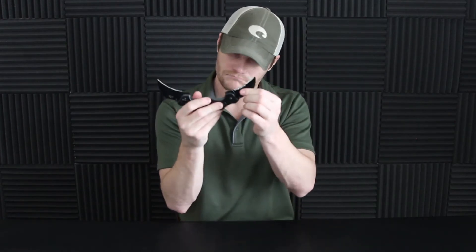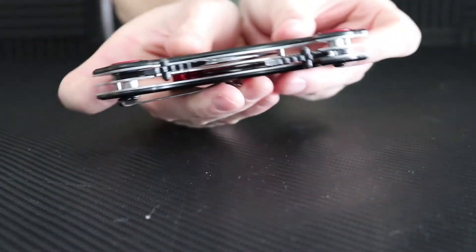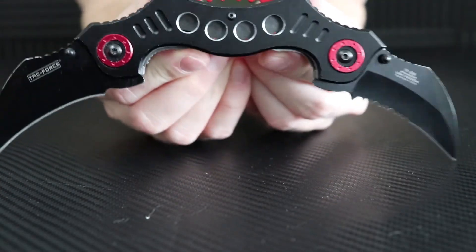It seems like the serration blade sticks on me a little. If they had a single button or switch where you could pop both blades at the same time, that would be really neat. But for less than ten dollars, this dual karambit knife might be the way to go. This is the Attack Force TF669 dual karambit — I'll leave a link in the description. It's a pretty fun knife. Let me know in the comments if this helped. We also do Friday night knife giveaways, so check the link in the description.